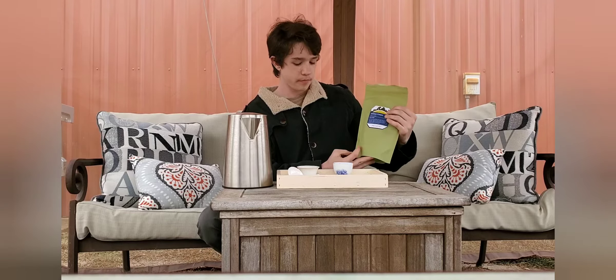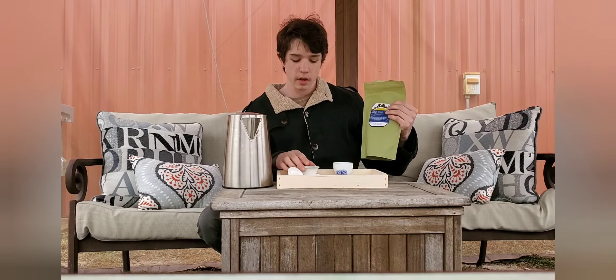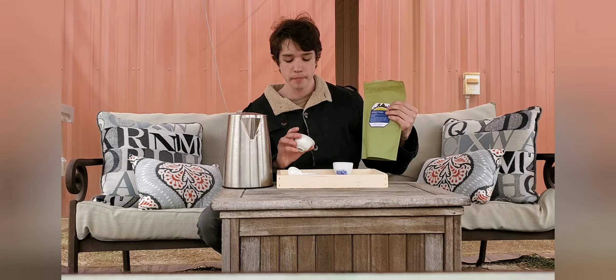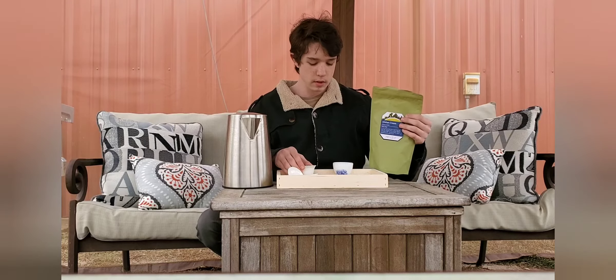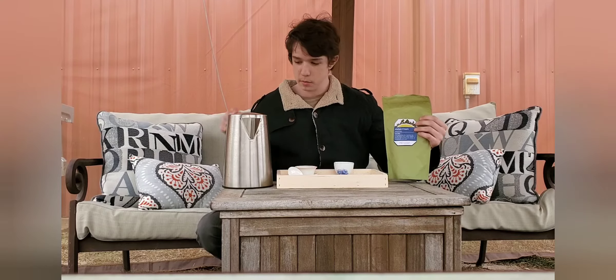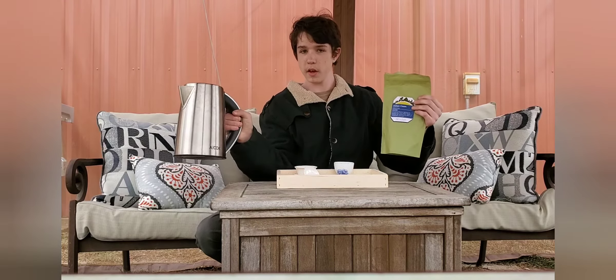I'm using about 3.6 or 3.7 grams — I didn't have a scale today, I left it. So there's about three to four grams of tea in this 60ml gaiwan. Same setup as before: 80ml cup, 60ml gaiwan, normal kettle again.